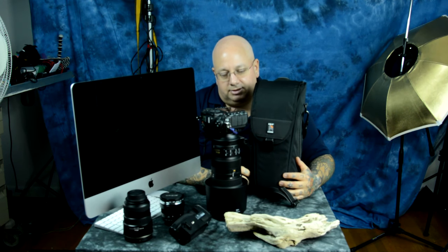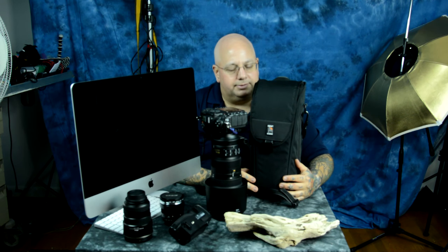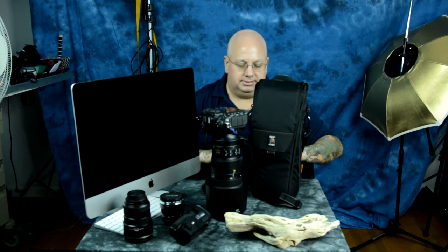I'll give you the link below where you can snag one on Amazon. Obviously the 200 to 500 works, and also the 80 to 400 and some other lenses would work fine. I know for a fact it holds my 300 f/2.8 perfectly. My 400 millimeter — it's too small for that. But my 300 f/2.8 fits fine with any camera without the vertical grip. That's it — it's the Ape Case.